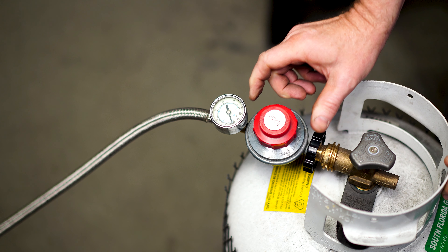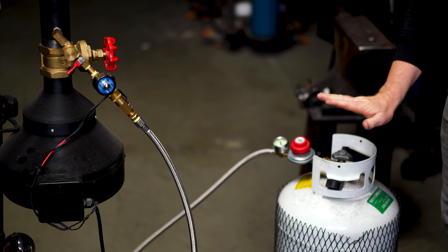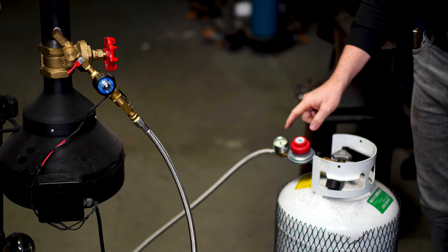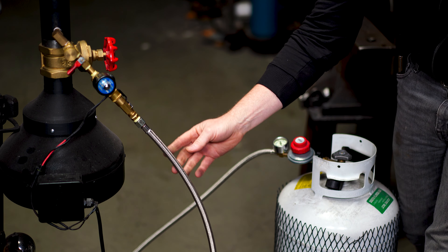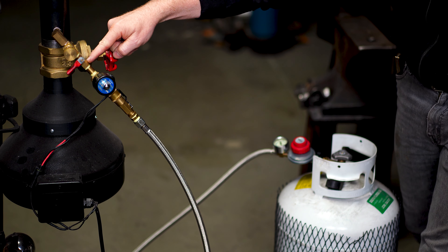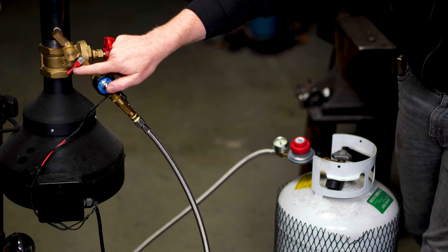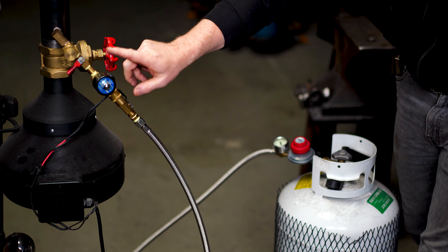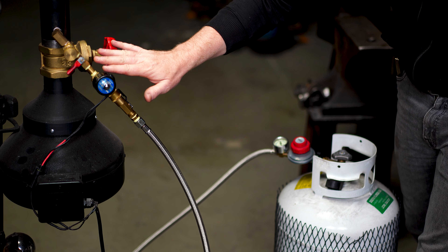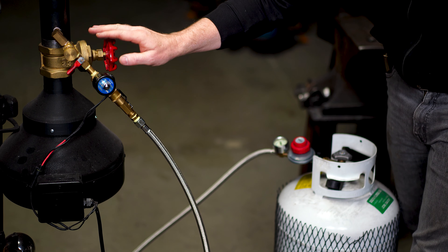Quick summary of where we are: propane tank is open, regulator set to 1–2 PSI, propane has flowed through the hose up to the safety solenoid valve, and is stopped at the ball valve. Even if you were to open the ball valve right now, no propane would actually flow because the needle valve is fully closed. Flow goes from the tank all the way up to the red ball valve — that's good.